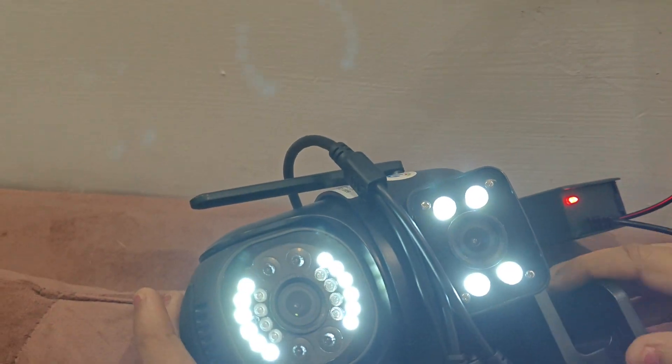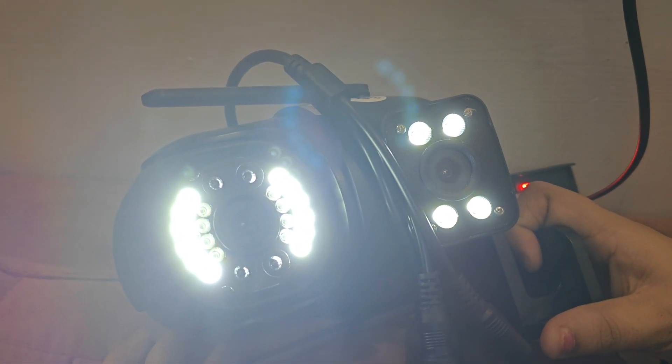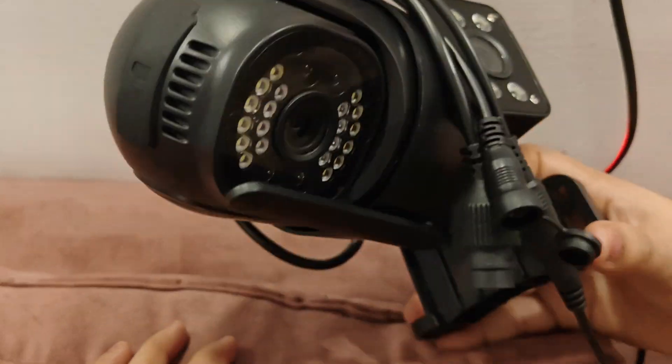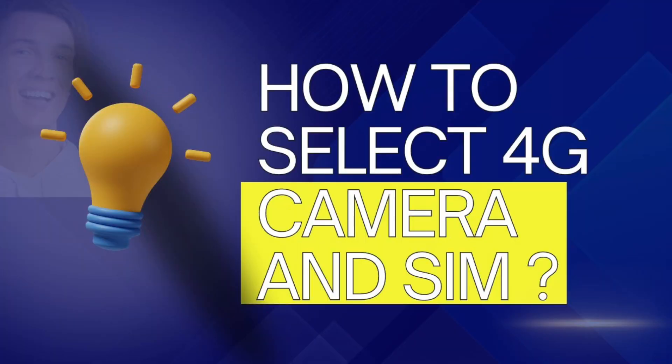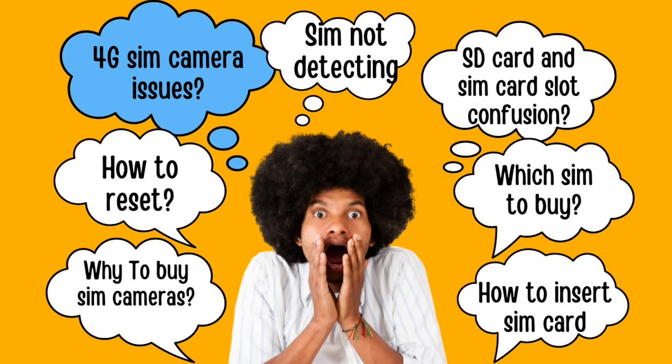Just put the normal SIM card that we normally use in our phones and recharge it with a minimum data plan. Data is used only when you want to see live footage, and very minimum data is used, so you don't have to worry about data usage. If you face power issues, you can go for solar SIM cameras as well.